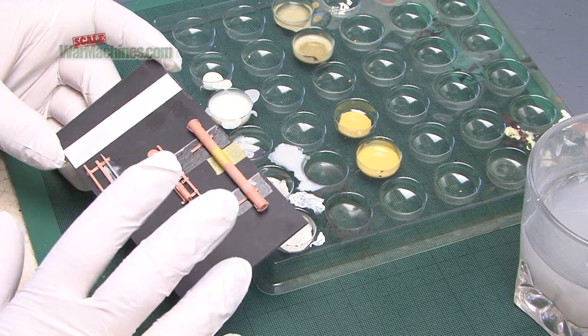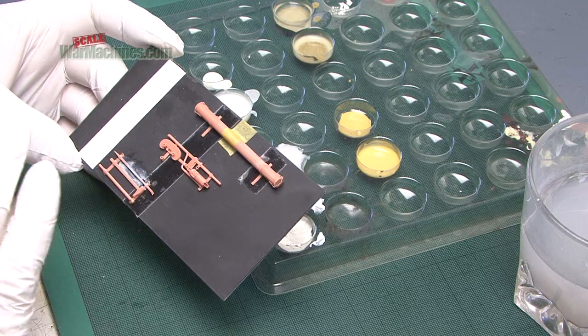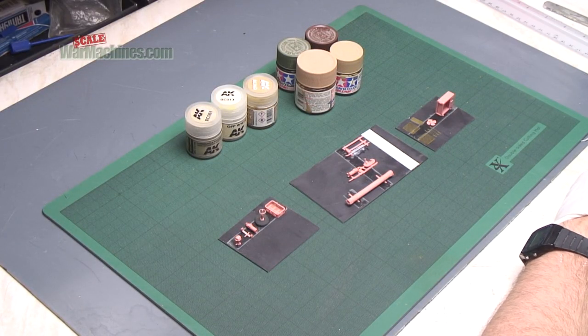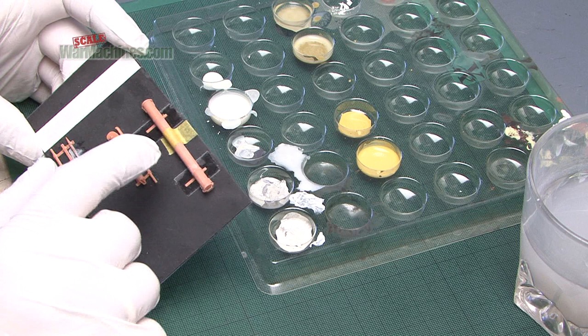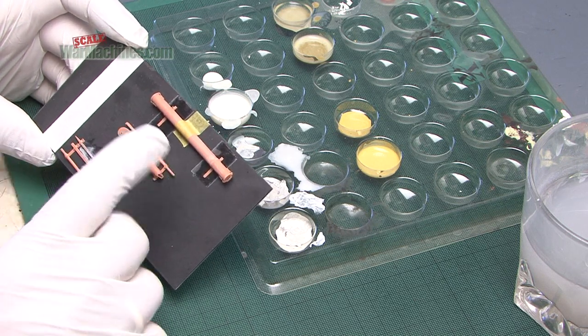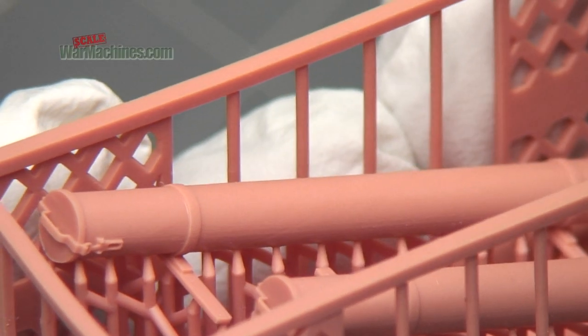What I'm going to do with these is try out different ways of painting them to see if it has an effect. One I will probably just paint straight with acrylic paint, the other I'm going to prime, and this one maybe I'll do a bit of both to see what gives the best result. You'll remember that when I reviewed this piece, it was the only one where I felt I could see the resolution of the printing — there were fine lines or striations.